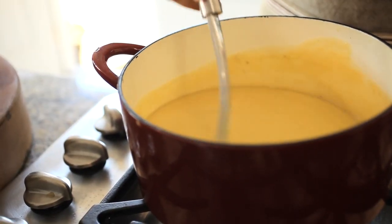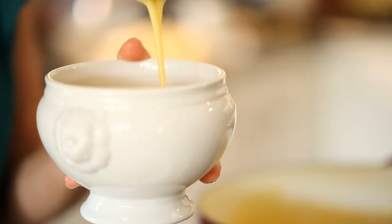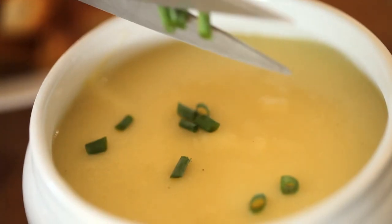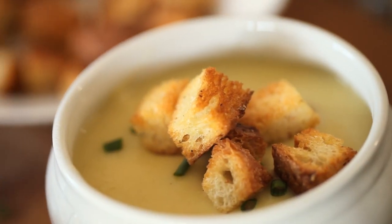Once the soup is all pureed, put it back into your stock pot and season it. At this point, if your soup is a little too thick, you can add a little bit more chicken stock to thin it out. To serve, place the soup in a soup bowl, garnish with some freshly minced chives and your garlic croutons. And that's it — your soup is done!